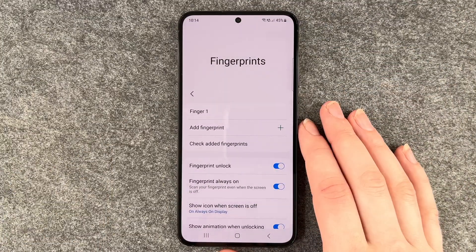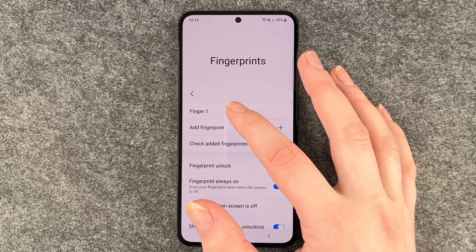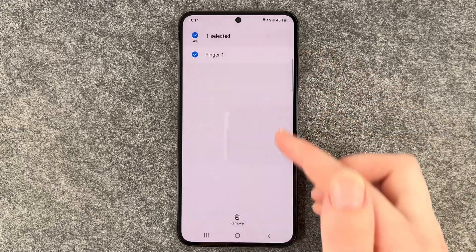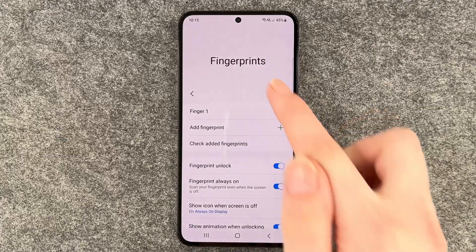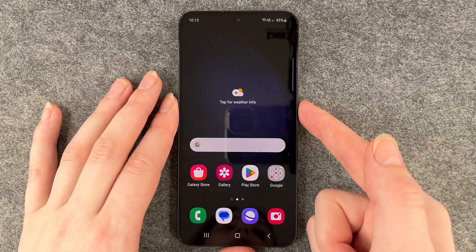If you want to delete a fingerprint, you can just press and hold, then select the one that you want and click on remove. We didn't want to do that right now, but I just wanted to show you.